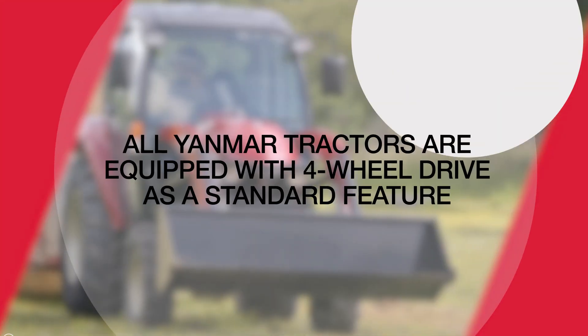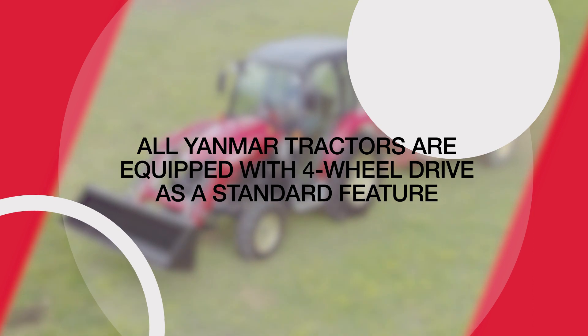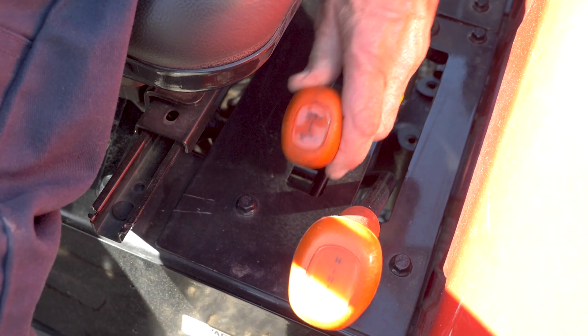Currently, all YAMR tractors are equipped with four-wheel drive as a standard feature to deliver better traction when you need it most. To use this feature, make sure to stop the tractor, then shift it into four-wheel drive.